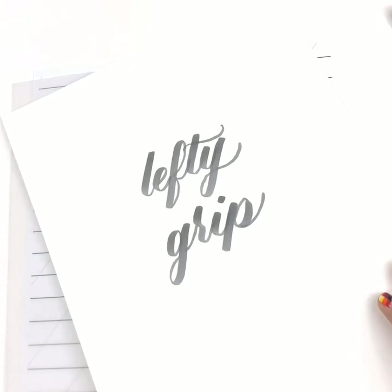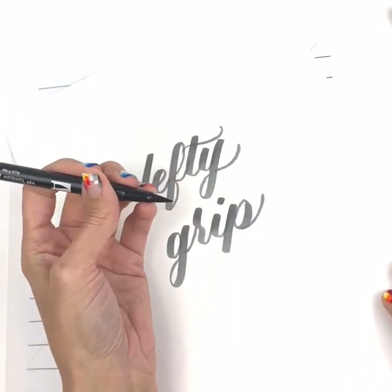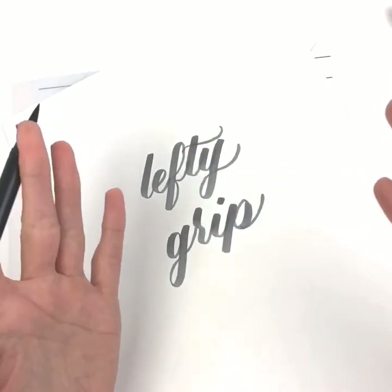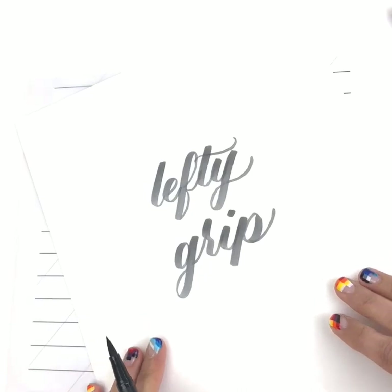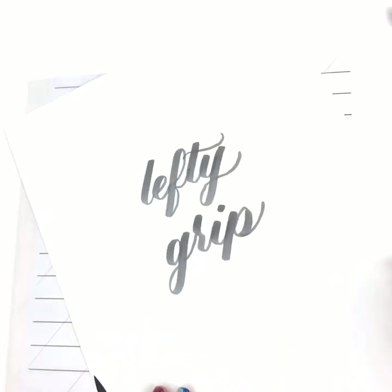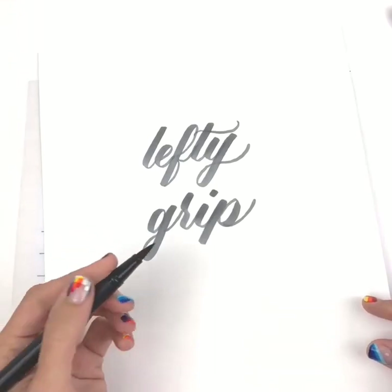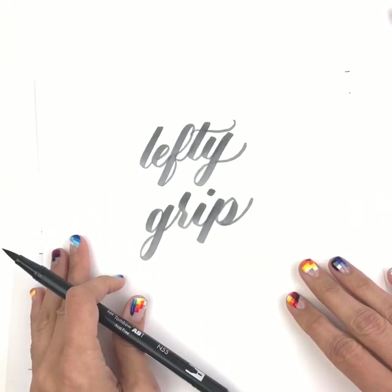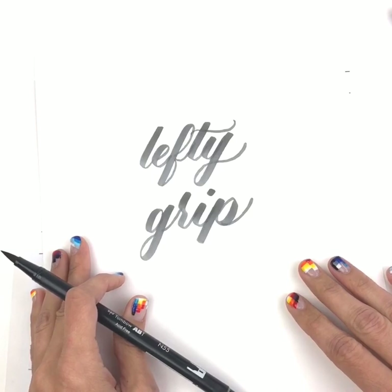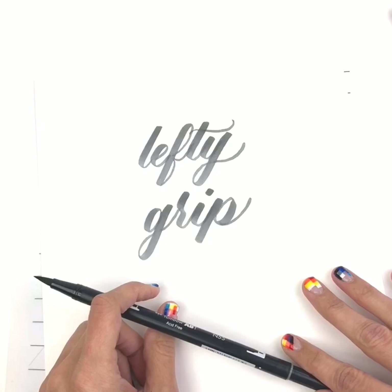Overall, don't be concerned with the lefty grip and how you hold it. I hold it like a toddler and I'm successful — I'm a professional lettering artist and this is my full-time job. I would be more concerned with placement of your paper, angles of the paper, playing around with what feels most comfortable to you, and having fun with it. If you have any questions, leave them in the comment section and I will help you out in my next video.